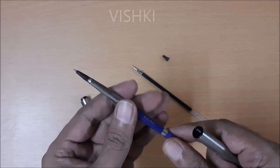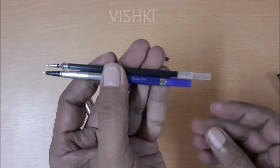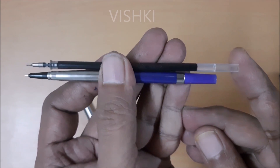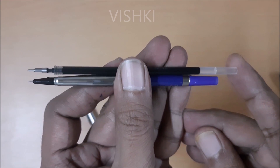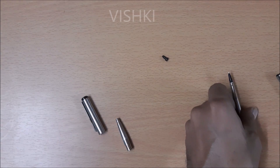There are 3 modifications needed to use the Reynolds refill in Parker. First is that we have to shorten the length of the Reynolds refill. There is some kind of barrier in the Reynolds refill where the ink ends, and that remains unaffected. I will show the lengths that need to be cut later in the video.